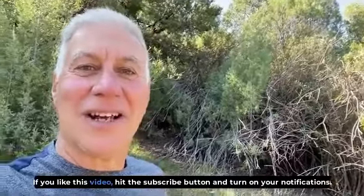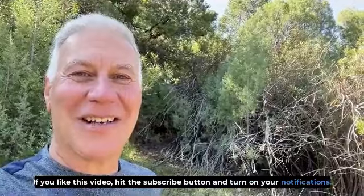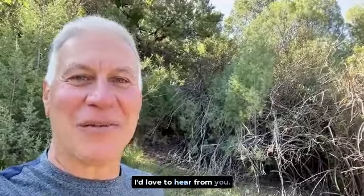If you liked this video, hit the subscribe button and turn on your notifications. Please send your comments to me — I'd love to hear from you.